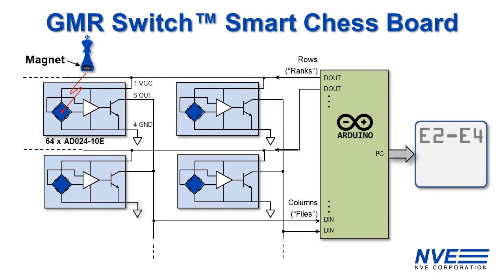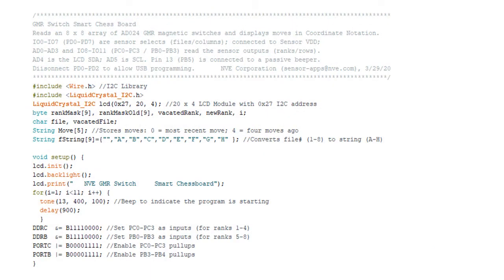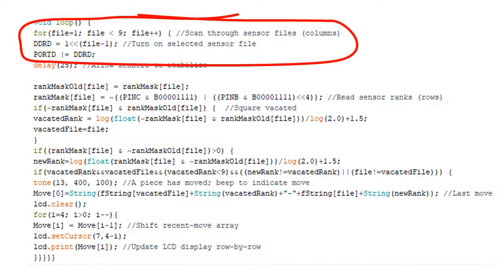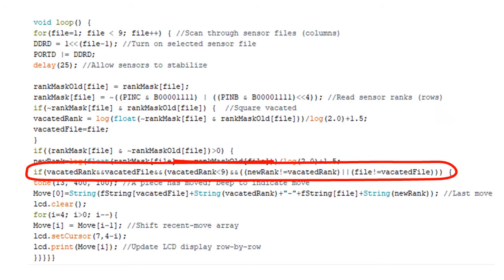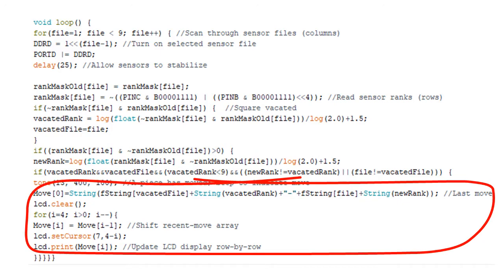Here's the schematic. Sensor rows are wire-OR'd together and all 64 sensors are connected to the Arduino. Here's the Arduino sketch. We scan columns of sensors and read rows. And when a piece moves, we convert the ranks and files of the previous and new positions into coordinate chess notation and send it to the LCD display.